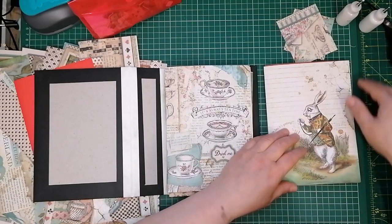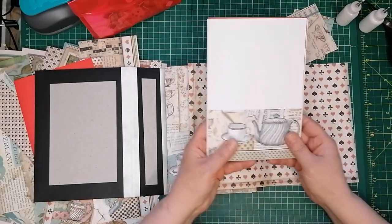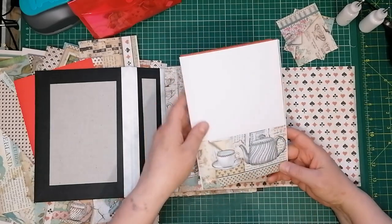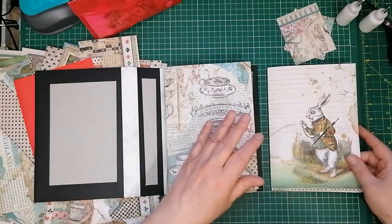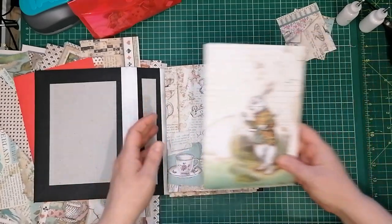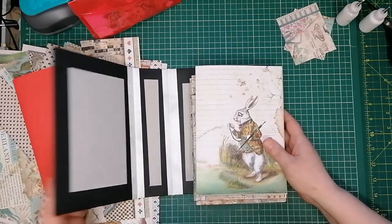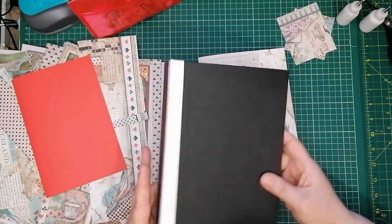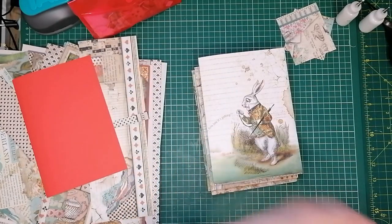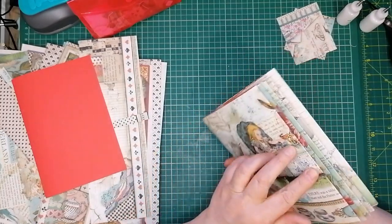I've already done a bit — I've got to switch camera on, but when I say a bit, I mean a bit. All I've done is stick that pocket on. I looked up to check if I was still in frame and realised I hadn't even switched the camera on. So you've missed me sticking a pocket on.